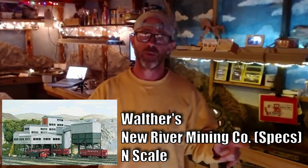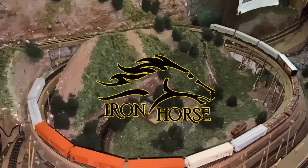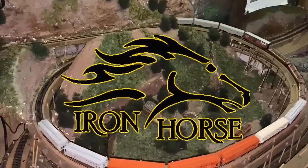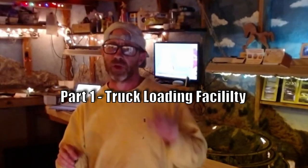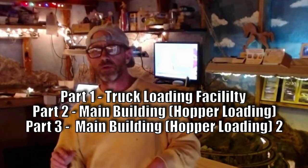In this series we're scratch printing a coal mine in HO scale based off of Walther's kit using Tinkercad. This is Brian with the Iron Horse Route welcoming you to the channel. This is a series that I'm going to be uploading every three to five days — videos will be five to ten minutes long — and it's going to take you through the whole process in about four, five, or six parts, that's how many pieces there are in the model.